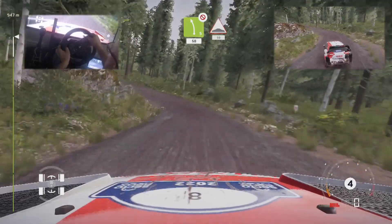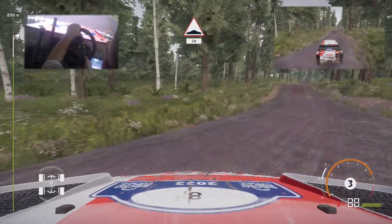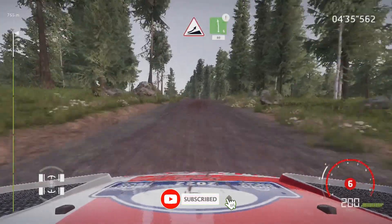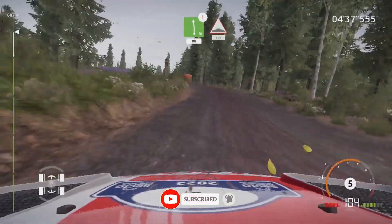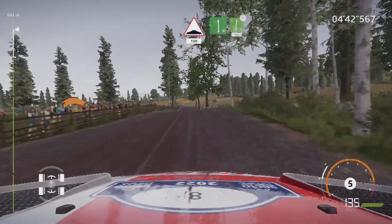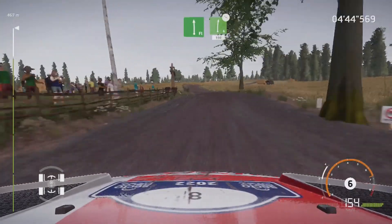Bumps, 100. Jump, into caution, left 6, through gate, bail in, 80. Bumps, 100. Plant left, and right 6, over crest, off camber, keep in, 150.